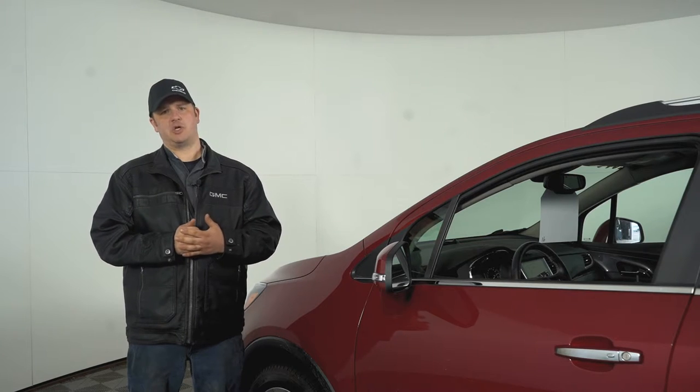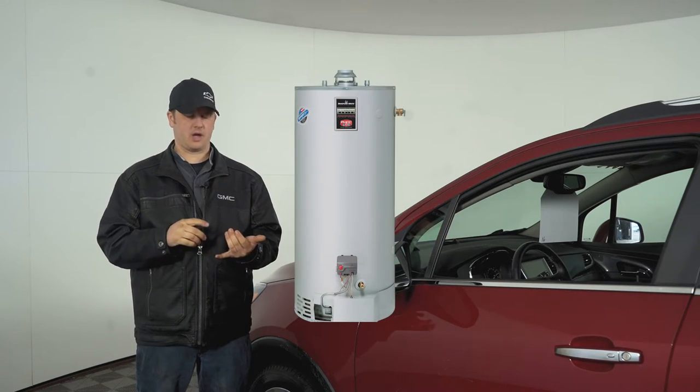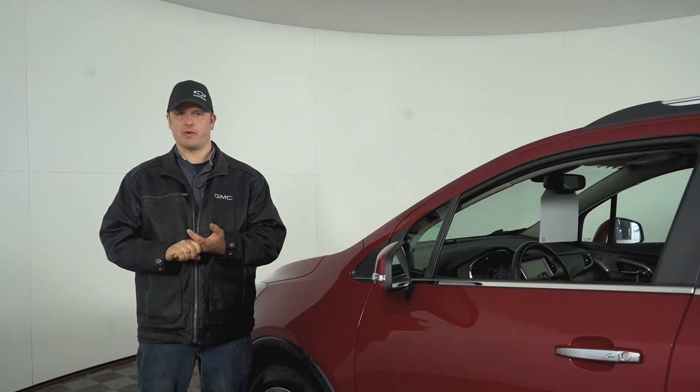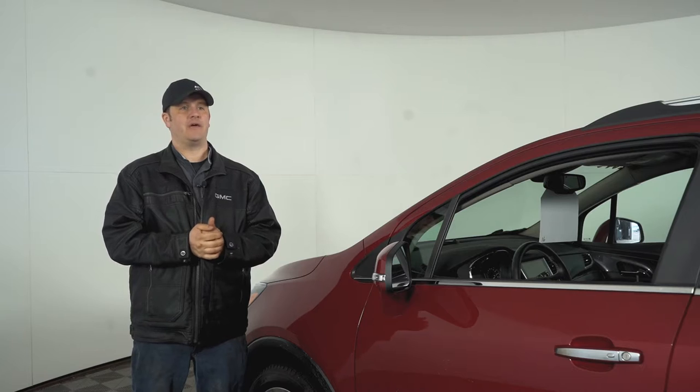If you're going to store them in a basement, just something to keep in mind: you want to keep them away from hot water heaters, furnaces, or stoves — anything that's going to generate a lot of heat, because that'll dry out the rubber too.